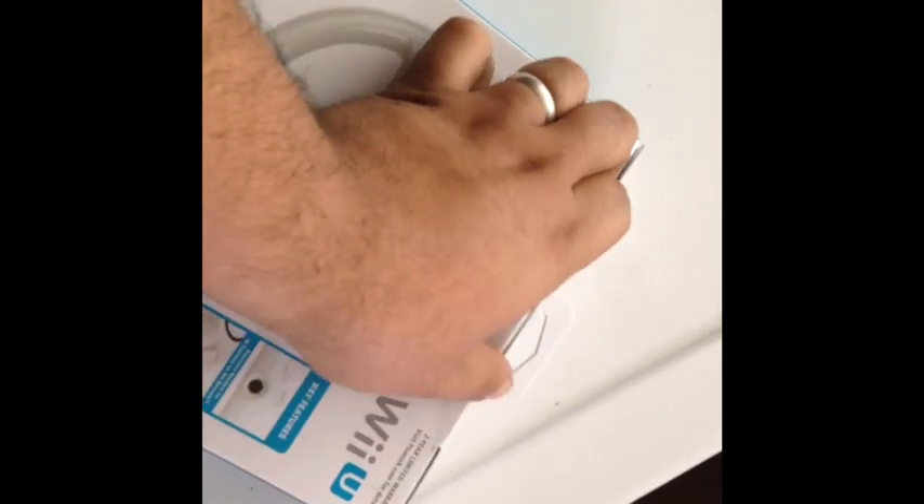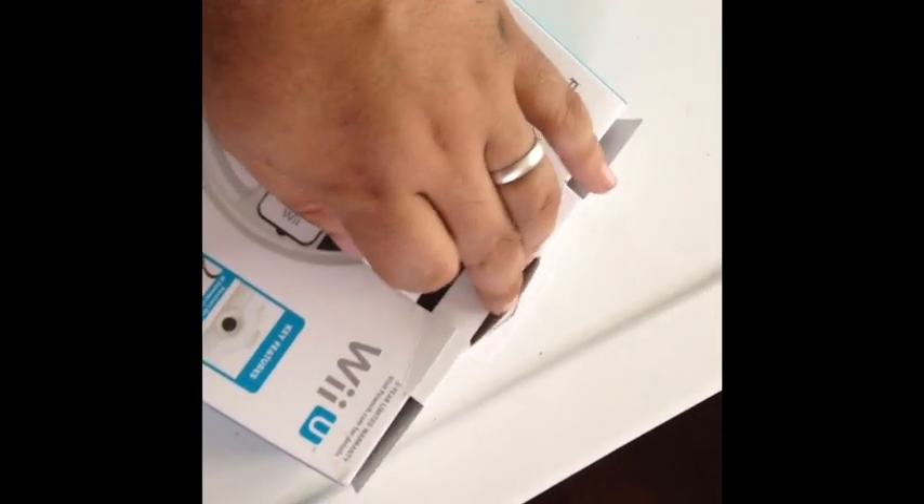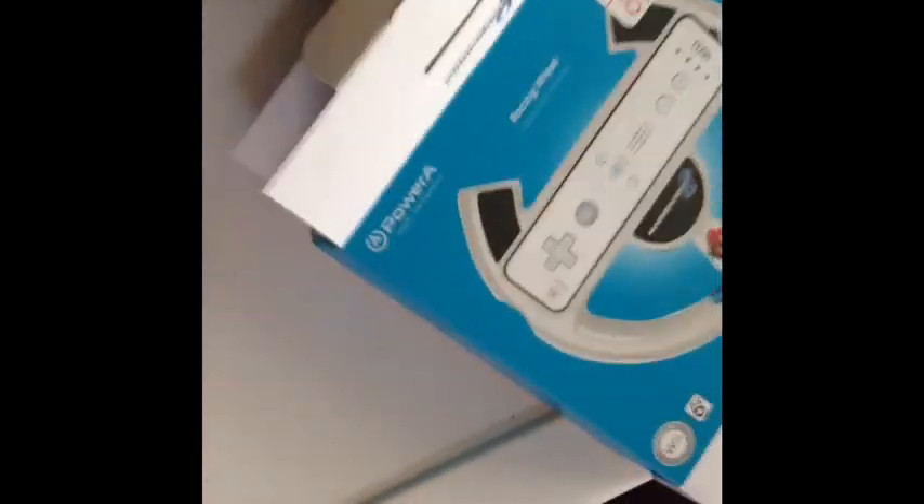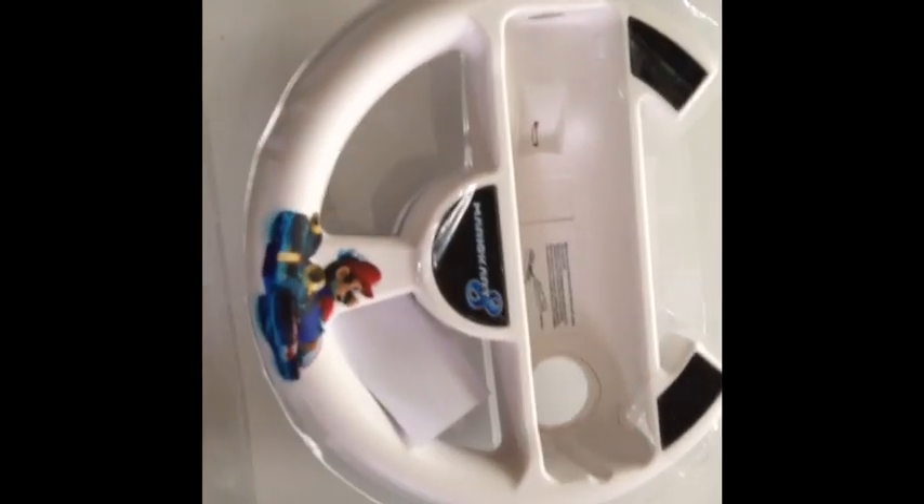All right, let's get to it. I'm freehanding this today because we just moved to our new house and I forgot — I don't know where I've left my tripod. So bear in mind I'm doing this in a really improper manner.